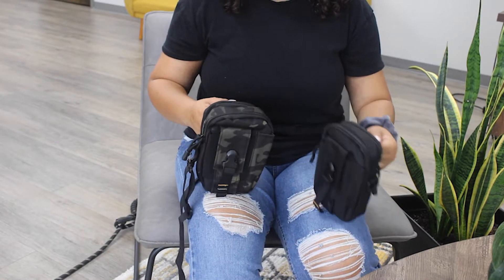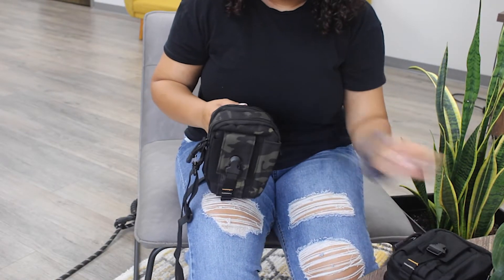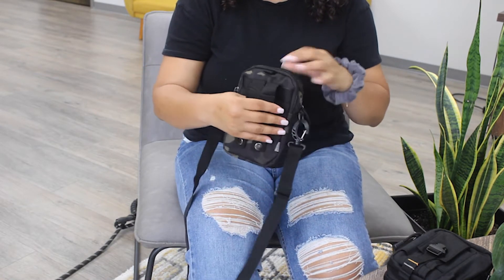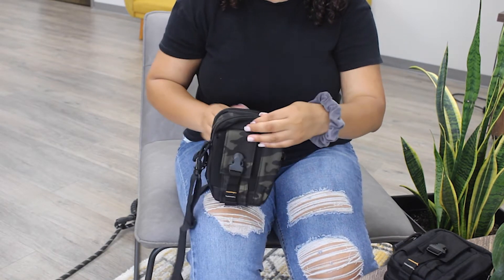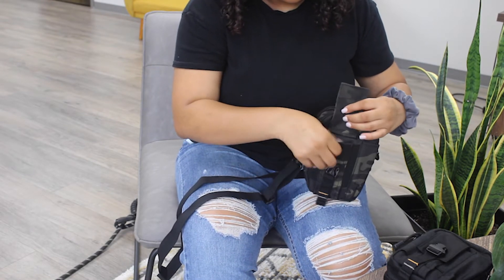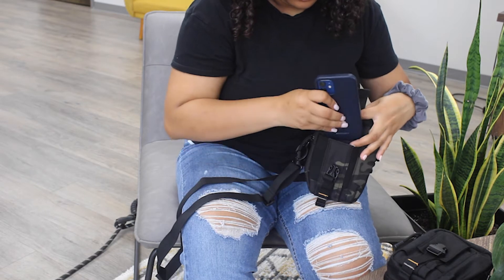The Agus Crossbody Bag, available in black and camouflage color, delivers versatility and functionality while still being heavy duty and also featuring a rugged material. It is perfect for outdoor activities like camping, hiking, fishing, or just a day out in the town.